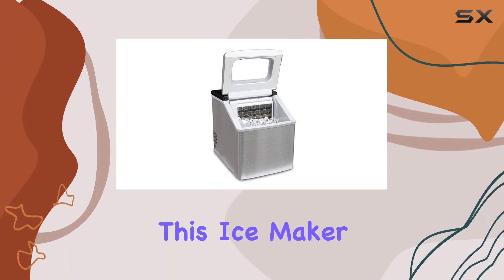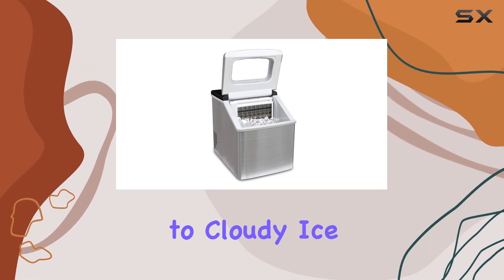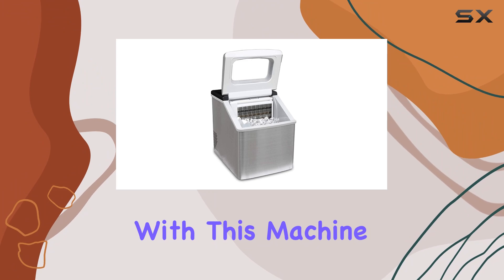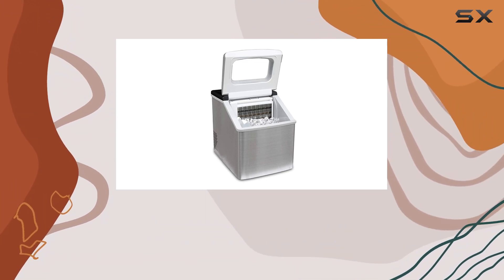One of the standout features of this ice maker is the clear high-density ice it produces. Say goodbye to cloudy ice cubes that dilute your drinks. With this machine, you'll get crystal clear ice every time, enhancing the overall drinking experience.